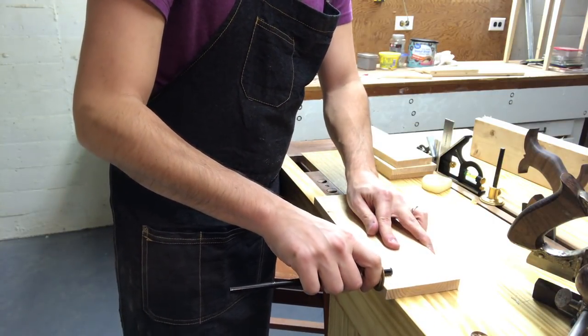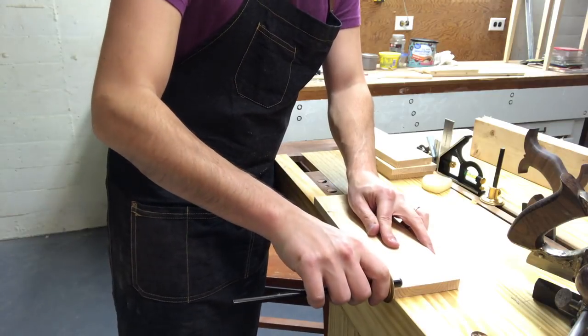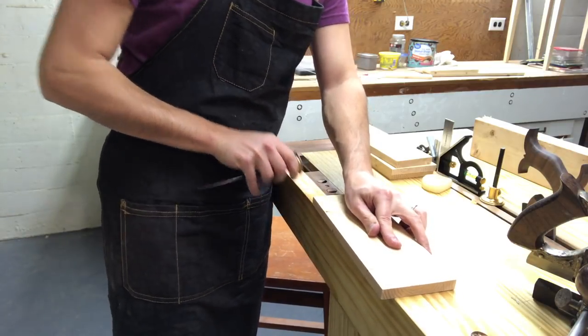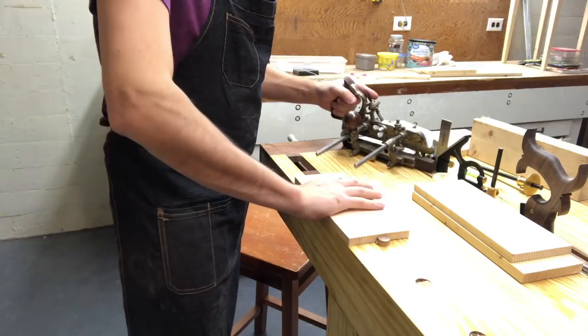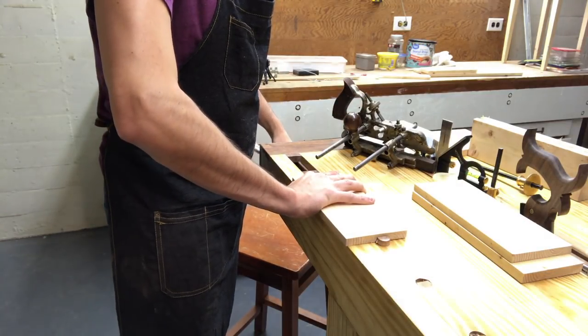Hello and welcome back to my shop. My name is Andrew Mallacy. Today we're going to be making the drawer for the nightstand, which is basically the last thing we have to do besides finish work, which I'm going to paint again. And today it's just going to be about the drawer but mostly the dovetails.